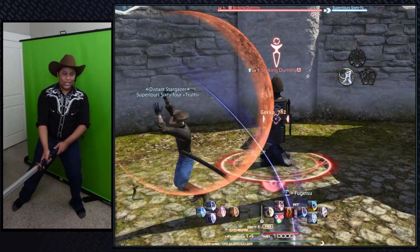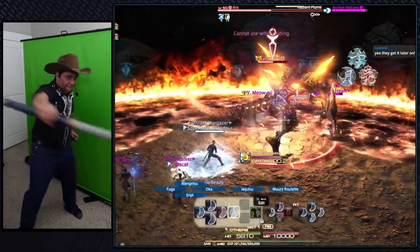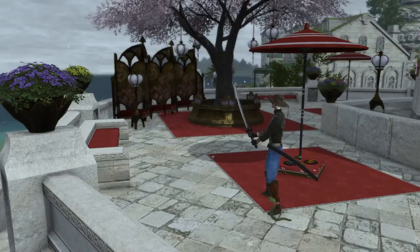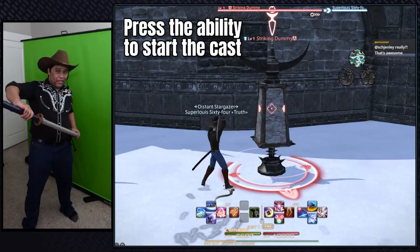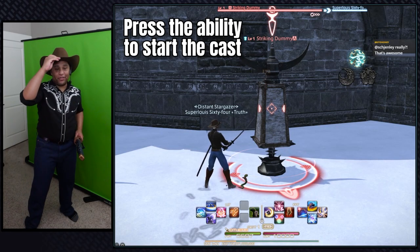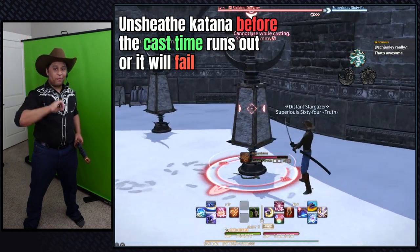This is where I'm an actual weeb. There's one more cool function to this controller that I dub the weeb attack. I wanted to make something that involves drawing the katana out of the sheath to use this ability. Once the katana is in position, you can press the ability to queue it up. During the cast time, you need to draw your katana or the ability will be interrupted.